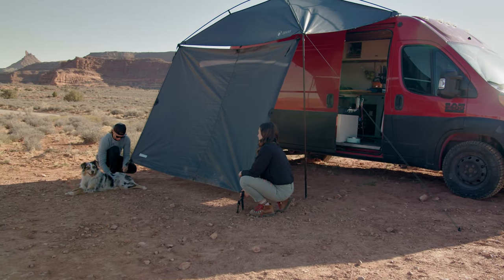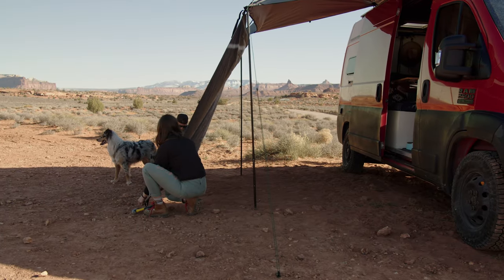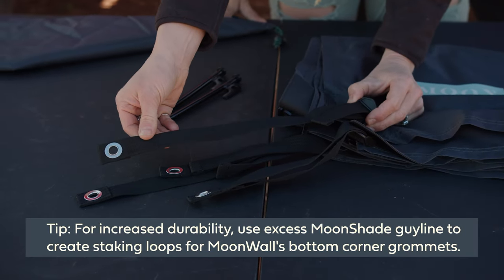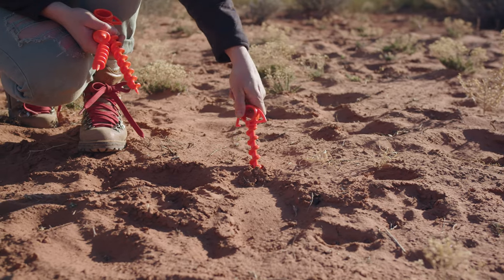Now you'll need to choose the desired angle for the moon wall to hang, anywhere between vertical and 45 degrees outward from the Moonshade. Secure the moon wall in place by driving the stake into the ground at a 45-degree angle. Repeat with an unused stake on the second bottom grommet. The moon wall corners can be secured using other styles of stakes or ground anchors.